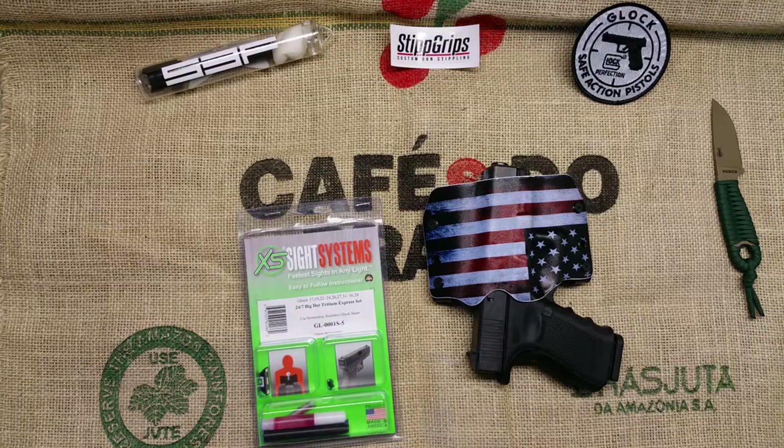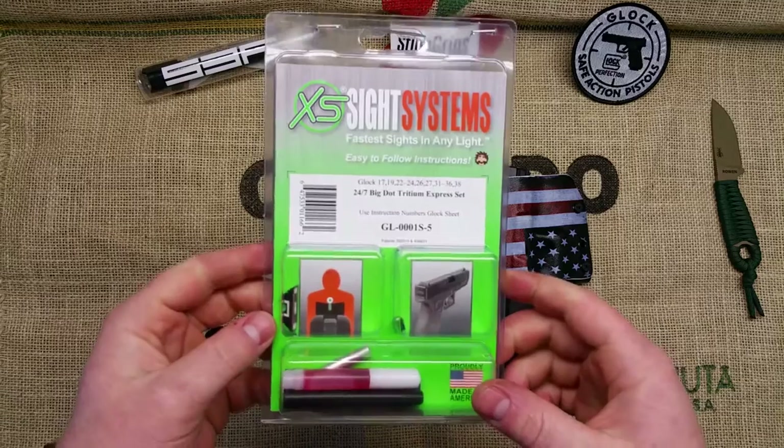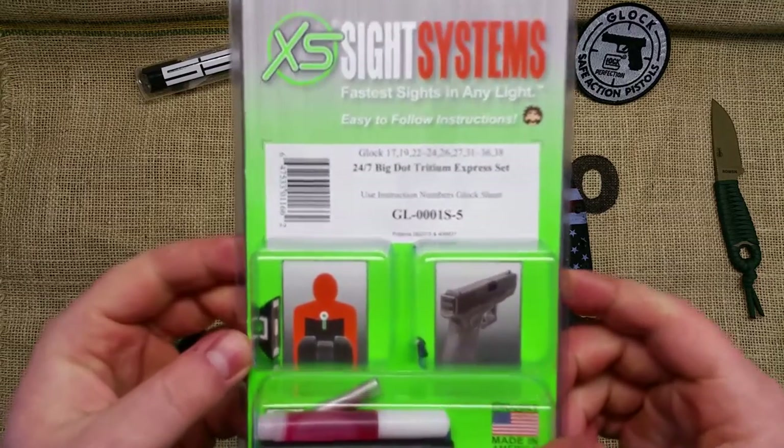Hey guys, I hope everybody had a good Christmas and good holidays. I hadn't uploaded any reviews lately because I've been with the family and hanging out with them. Anyway, this review is going to be on XS Sight Systems 24/7 Big Dot Tritium Express.